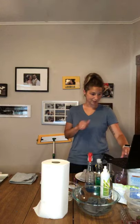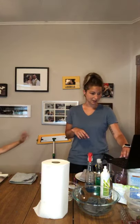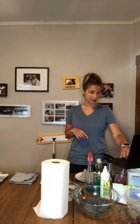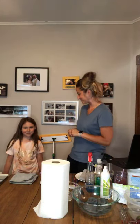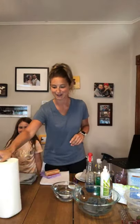Hi everybody, welcome. I'm just double checking to make sure on my laptop that everybody can see me on the group page and also in the events as well. Well, thanks everybody for joining. I have my little helper here, my daughter Maddie — she's going to help out with a couple of things tonight. She loves the Norwex products so much and she's been so excited to tell all our friends and family about it. She's definitely our little spokesperson.